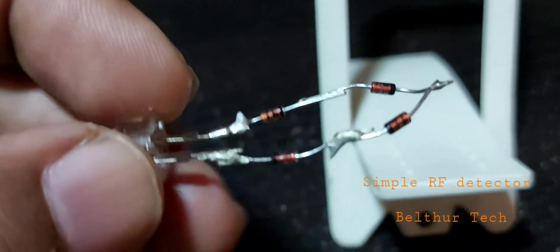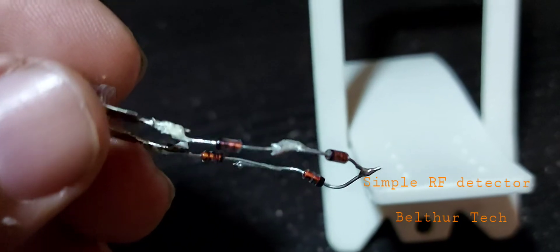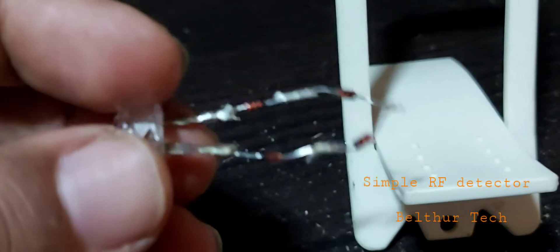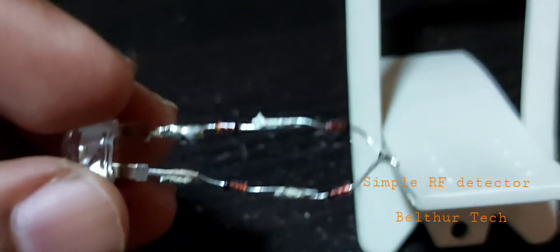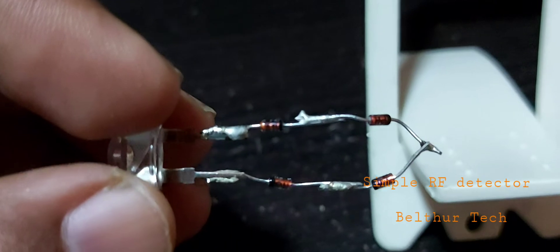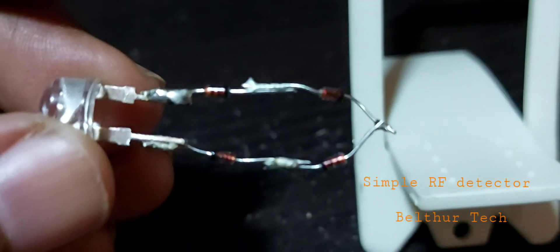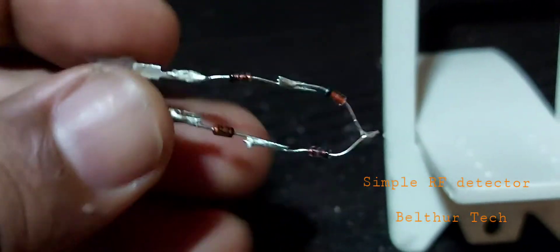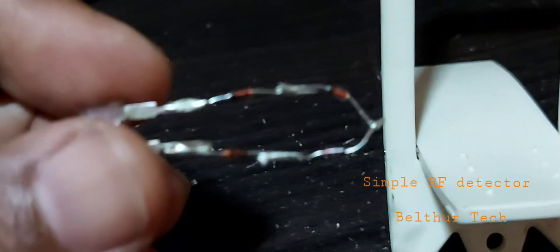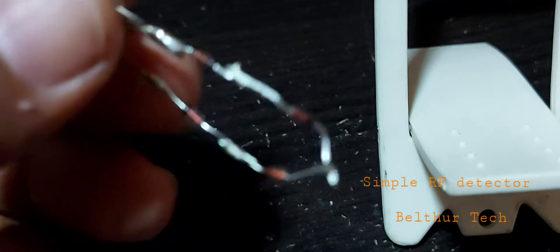I have here a bridge rectifier made with switching diode IN4148. It's connected negative to the cathode lead of the LED and positive to the anode lead of the LED, and shorted at the end. That's all the circuit is for this RF detector.